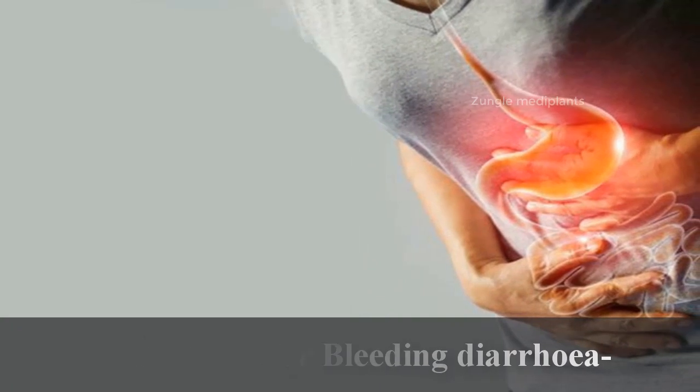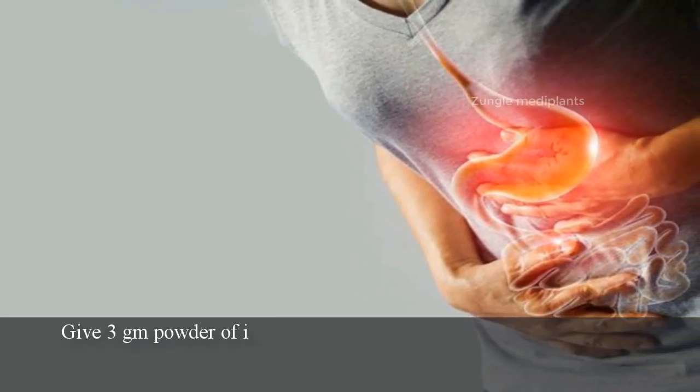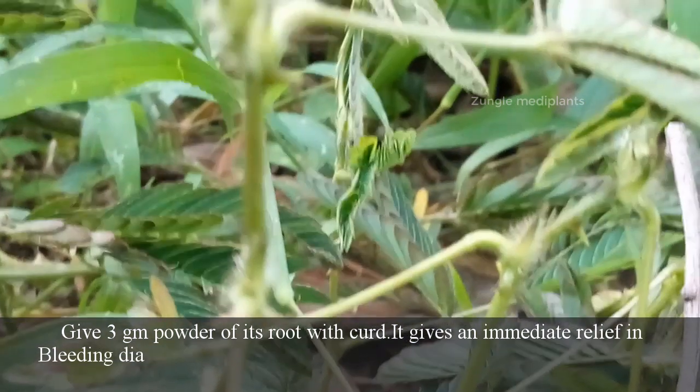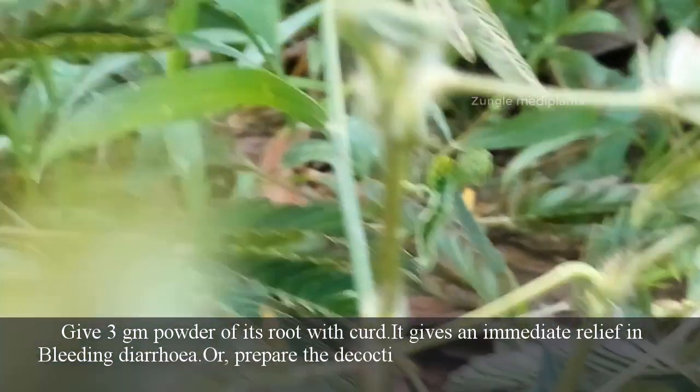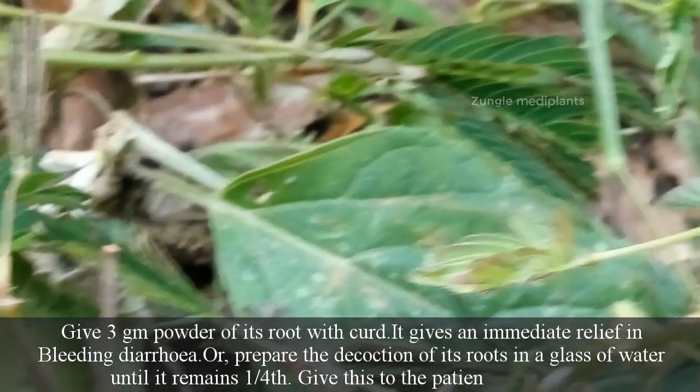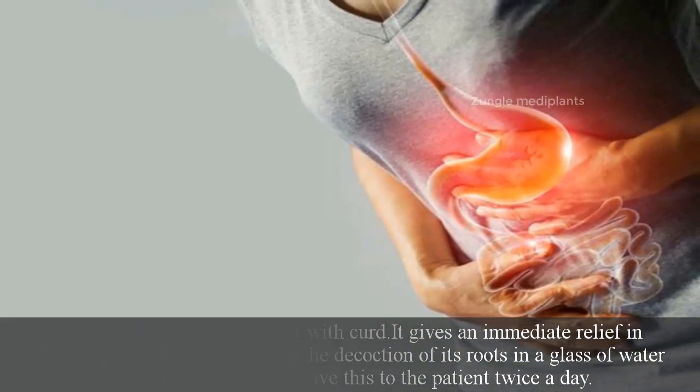Number 6: For bleeding diarrhea. Give 3 grams powder of its root with curd. It gives immediate relief in bleeding diarrhea. Or prepare the decoction of its roots in a glass of water until it remains one-fourth. Give this to the patient twice a day.